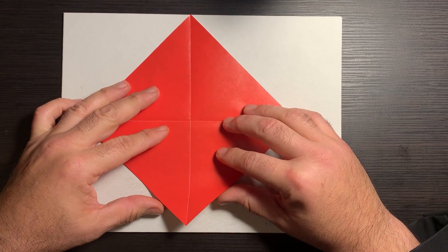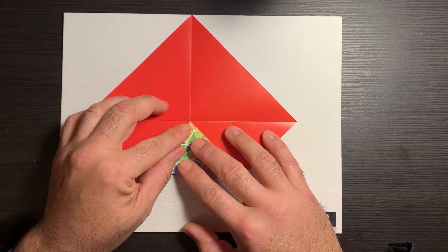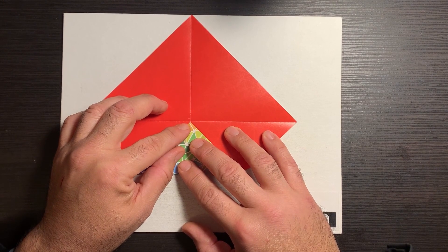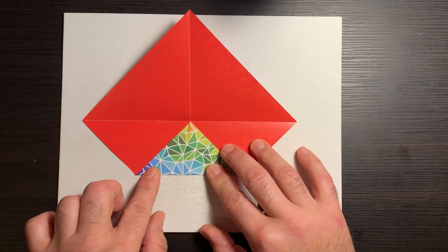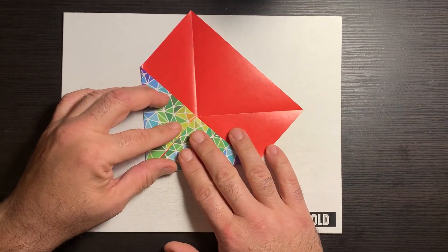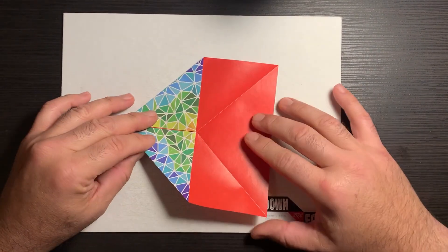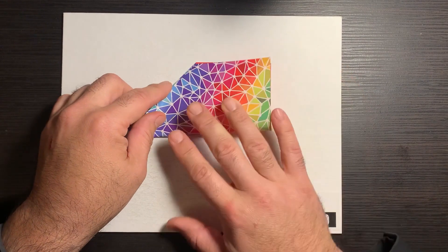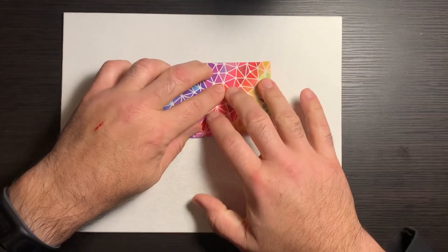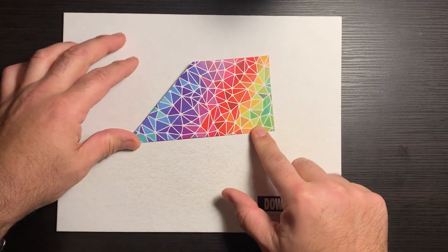Now we're going to take this corner to the center. If you've ever made a paper airplane, that's using origami components — which is what we're going to do. So first corner into the center. Rotate. Second corner into the center. Just like folding a paper airplane, we're going to fold that right here. Keep those edges lined up, drop your finger down, push out, and we've got a nice crease.